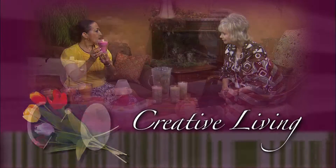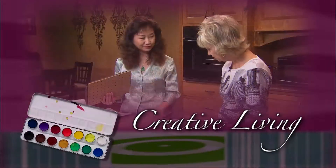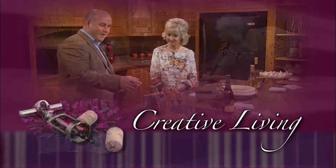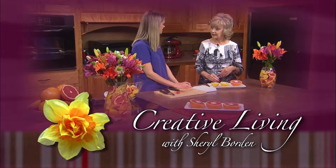Creative Living — utilizing today's technology with the best of the past to bring you innovative ideas and up-to-date information for creative lifestyles in today's active world, with your host Sheryl Borden.